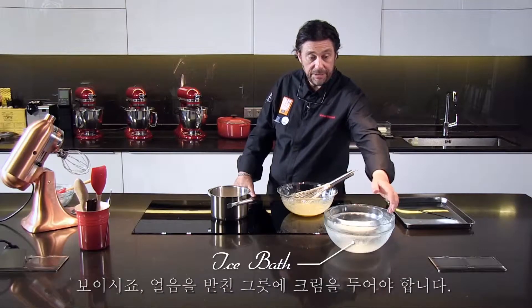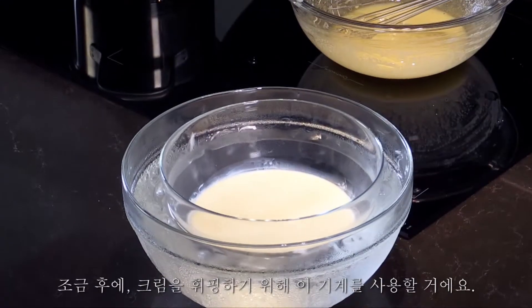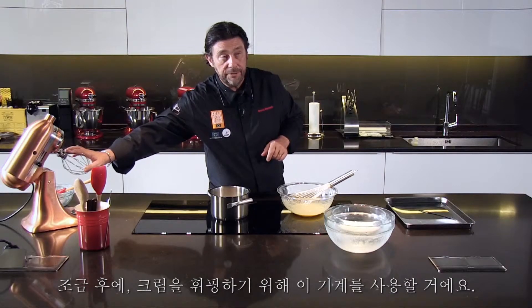You see my cream is in the ice bath here — it's very important, it has to be very cold. We're going to use this machine to whip the cream later, and the bowl is already in the freezer to have that super, super cold. That's how you treat and make a beautiful whipped cream.